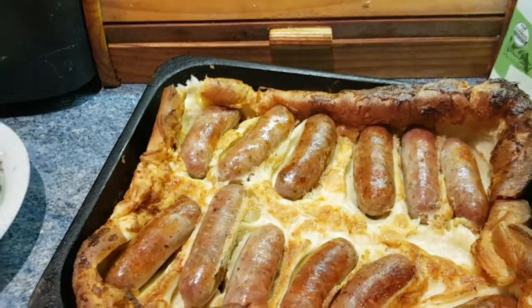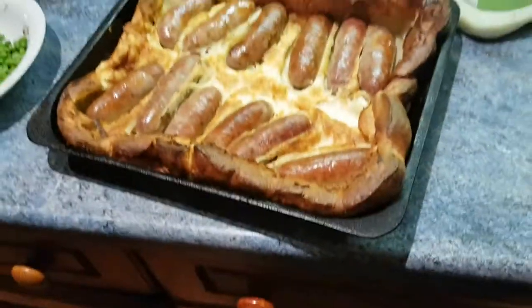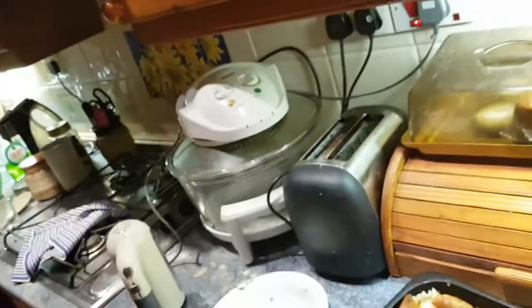Just put it in the oven nicely and watch it rise up — that's all you've got to keep an eye on. So that's the one, people — hope you like the look of that. Do comment and subscribe, and I will see you guys in the next video. Thanks for watching.